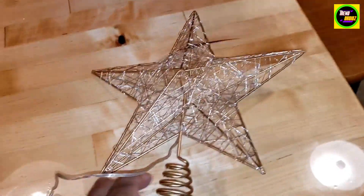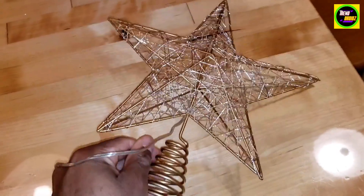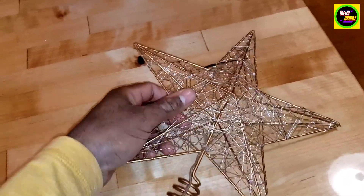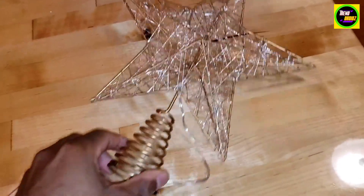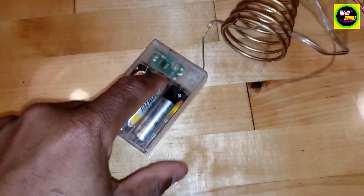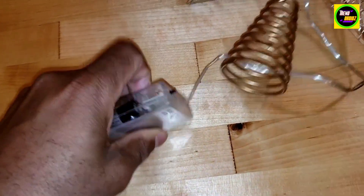This is the Christmas tree star with the LED lights. I'm going to give you a quick look here before we put it on the tree. This star takes three AA batteries. What's really nice about it is it has options that you can put a timer on how long it lights as well.